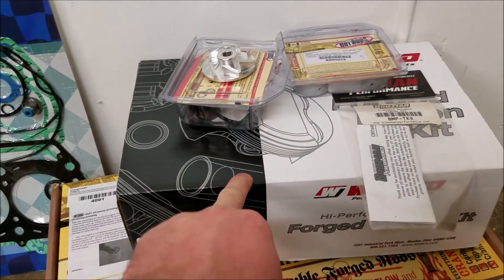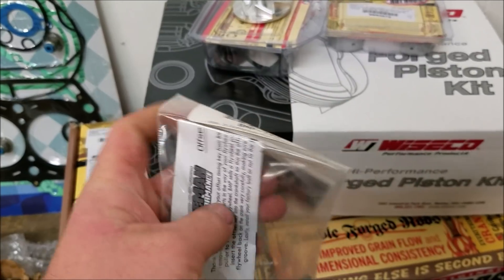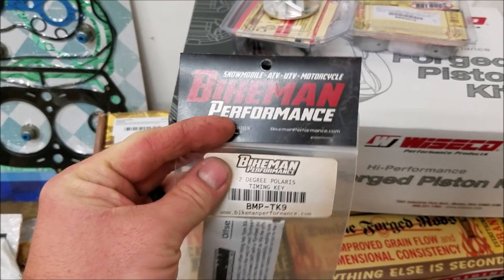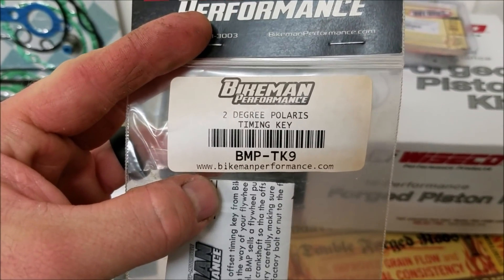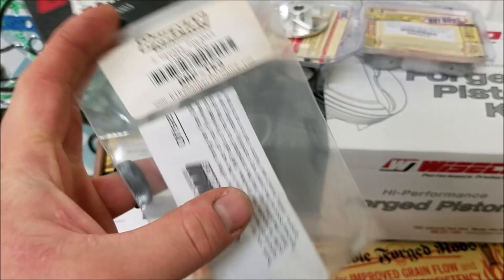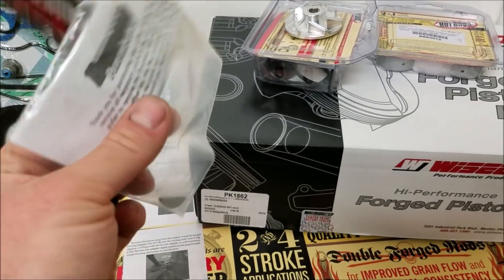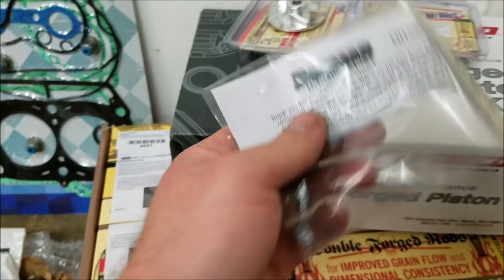This is the Ysico kit so I'm going to use that top end gasket set. This little thing right here is that timing key advancement I was talking about — the 2 degree. They say each degree is like 2 horsepower. Who knows, we'll see. But that's Bikeman Performance. They made it look a whole lot bigger in the picture. Kind of expensive for what it is.